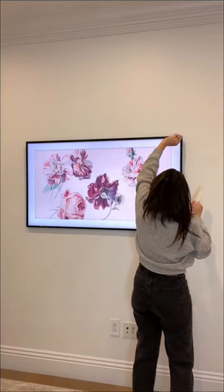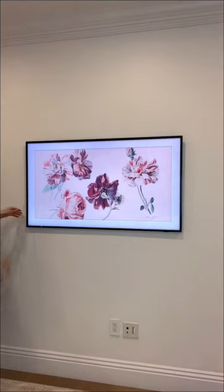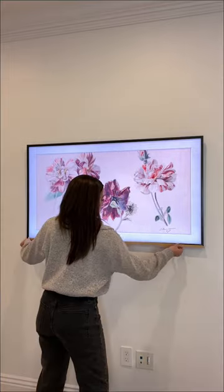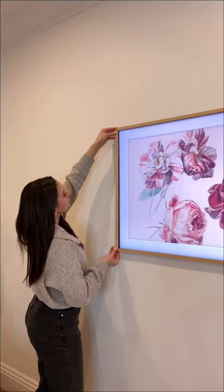I'm also able to adjust the look of the frame on the artwork and the brightness. And for the frame on the actual TV, I just went with the matte wooden frame from the Samsung store, and it just snaps into place in under a minute.